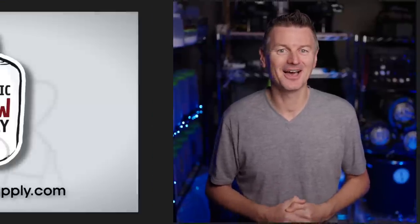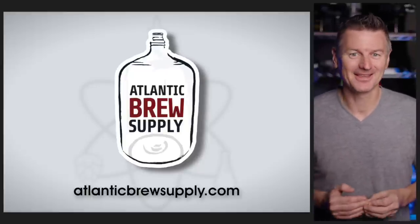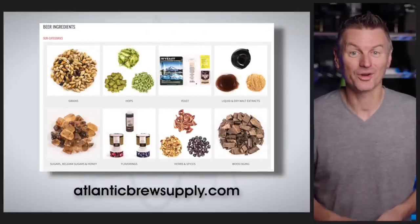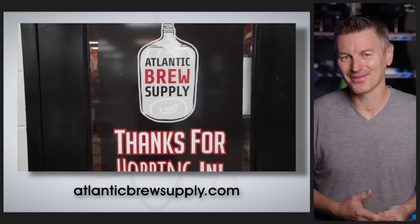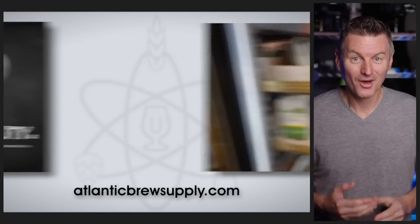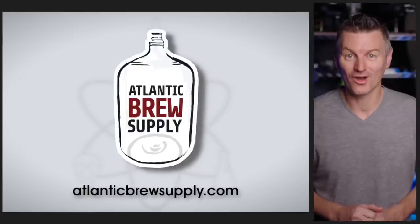Before we get to the next experiment, a quick word about today's sponsor, Atlantic Brew Supply. I've been an Atlantic Brew Supply customer since I started brewing — they offer a huge supply of beer ingredients and equipment. You can order online at AtlanticBrewSupply.com, and if you're ever in the Raleigh, North Carolina area, stop by the store or participate in one of their many in-store events. Also be sure to subscribe to their Fermentality podcast hosted by Kat Pearce.